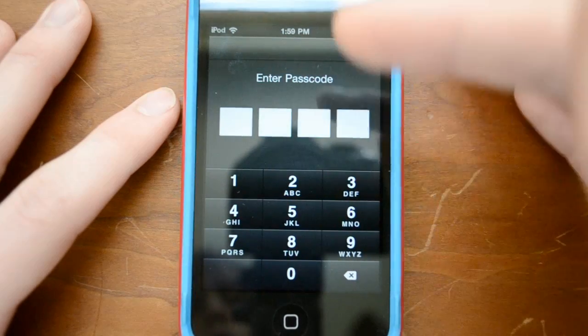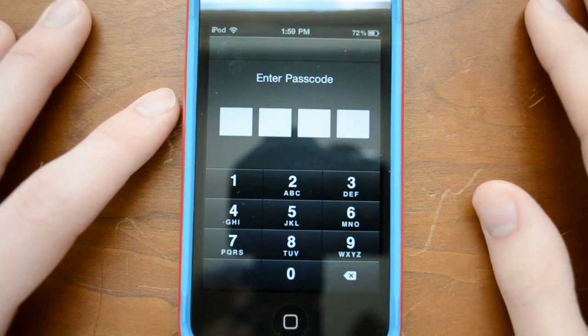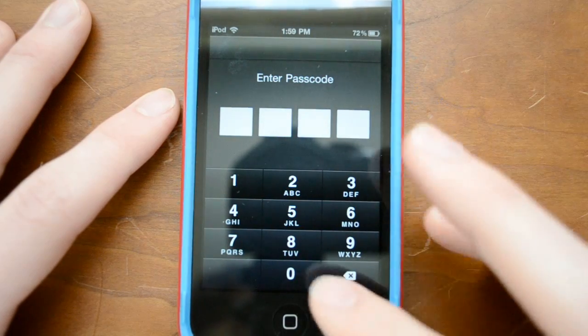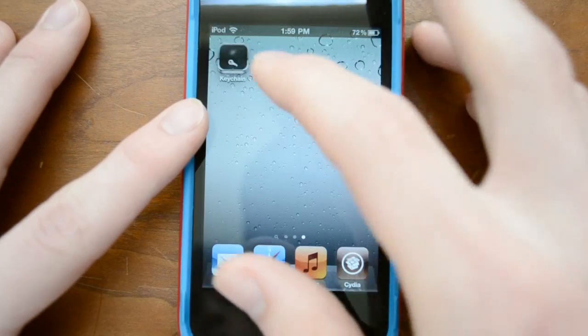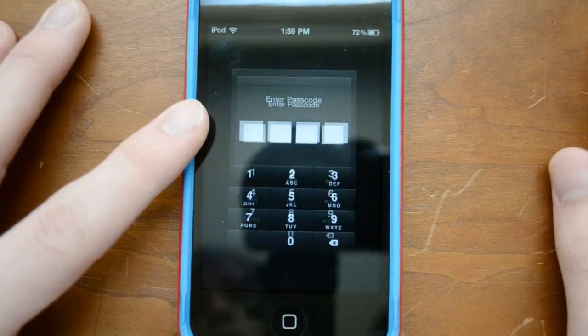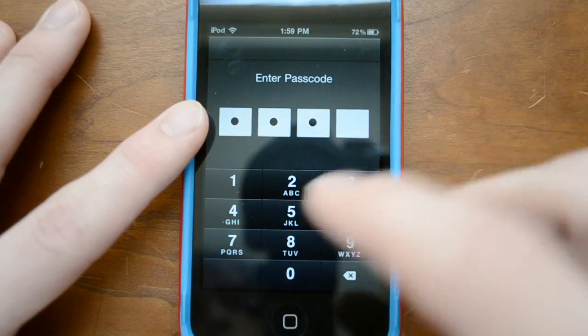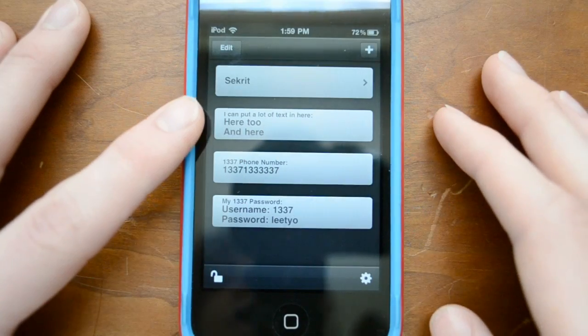So go ahead and open it up. First thing, once you've set it up, it will allow you to put a passcode. So it doesn't matter if somebody grabs hold of your phone — as soon as you exit out of the app, let me open it up and show you: it has a simple passcode, and if I exit out and try to open it again, it wants my password right back. So you don't really have to worry too much, as long as you have a decent password that's not 0000.